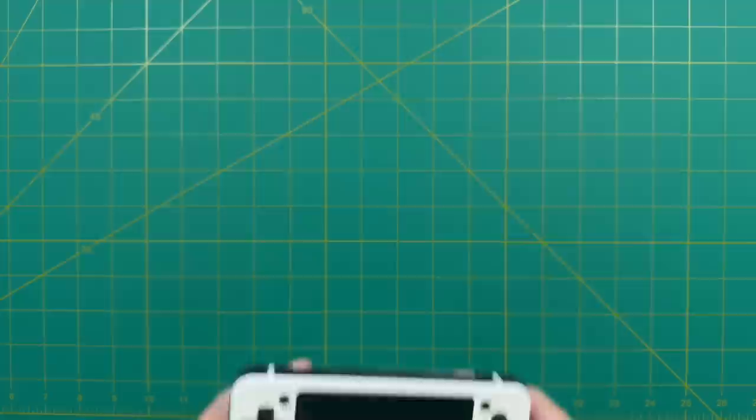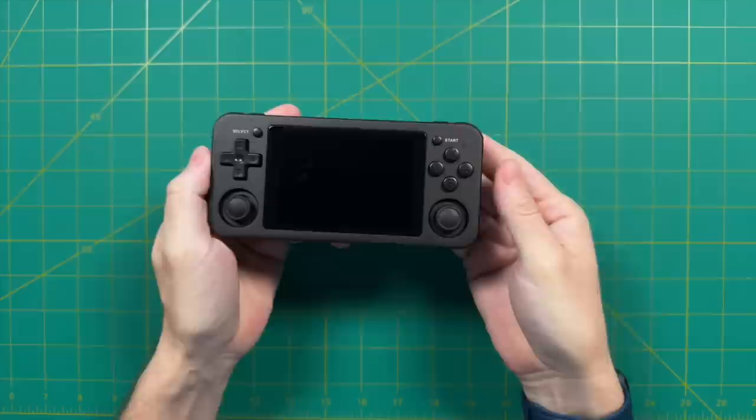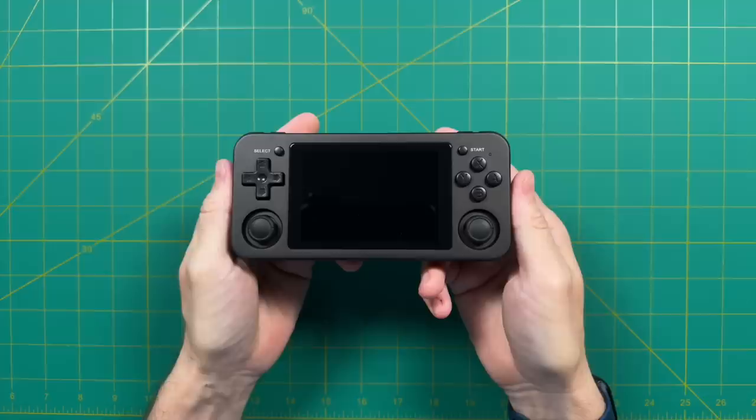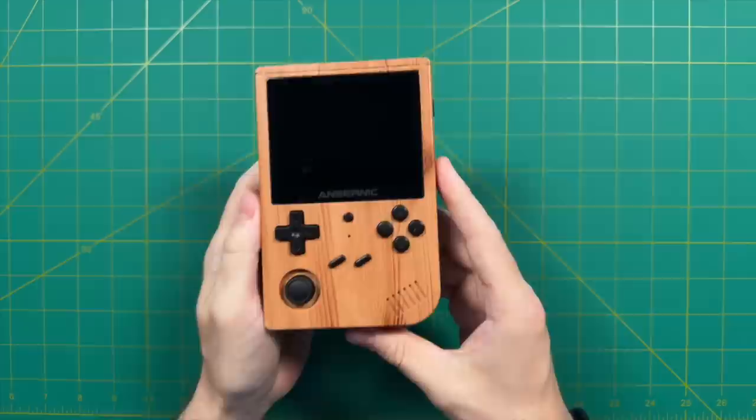The RG351P inspired Anbernic to make other devices with the same chipset but different form factors. A few months later, they made the RG351M, which is almost a dead ringer for the RG351P but with a couple of upgrades — a metal shell giving it a nice sturdy feel, and built-in Wi-Fi. Other than that, it was the same chip and same screen, just with a little more premium quality. At this point, a lot of people were asking for a more traditional 480p or 4x3 aspect ratio display.